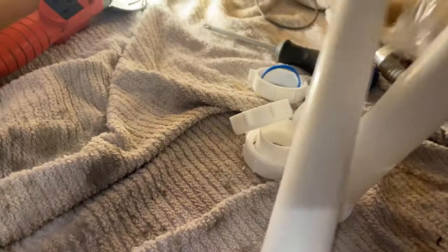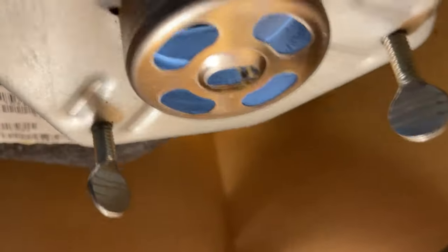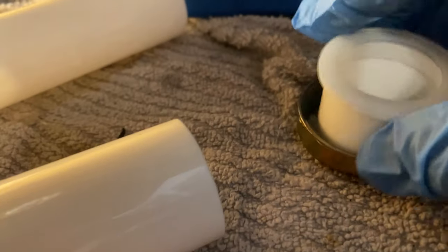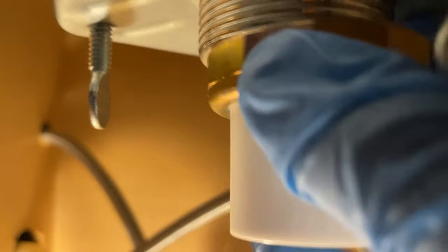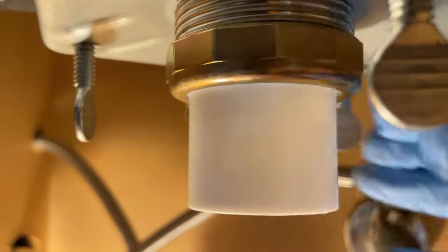We'll take this apart and show you how to put it together. We're going to make our first connection to the new strainer basket using the brass nut and the top hat ferrule that came with it. We take the top hat ferrule, set it down with the flange end up, and slide that little nut up to the strainer basket — nice and easy, snug, just like that.